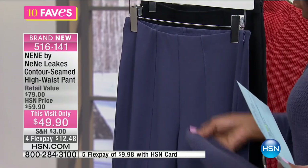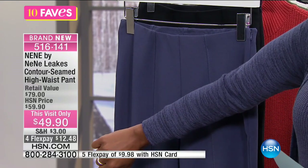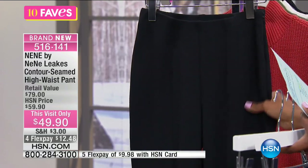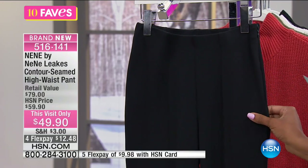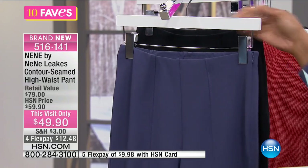This one is called granite gray. Here it is in night shadow blue, which is the same color as the tunic and the duster if you want to go all tonal in that way. And then we also have it for you in black.